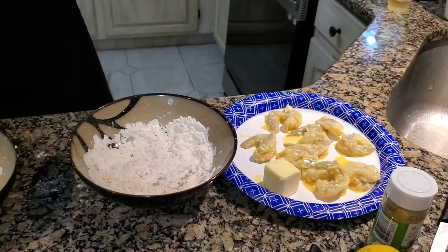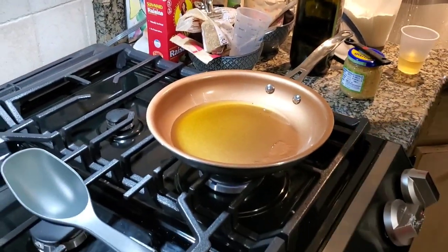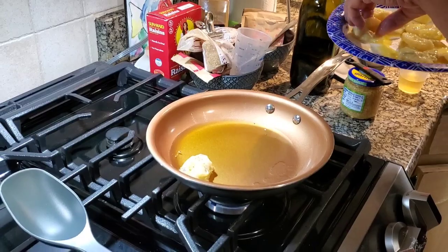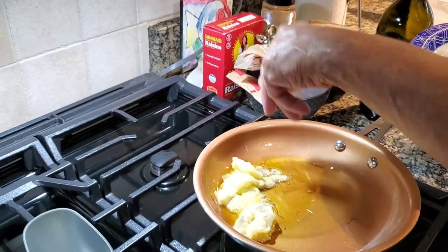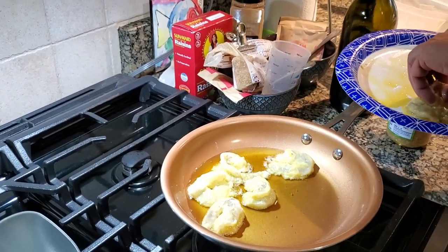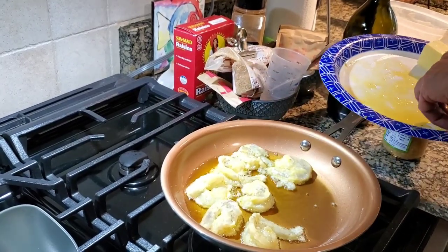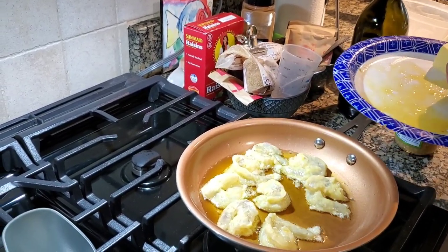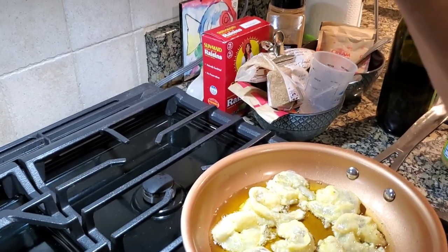Now what we're gonna do is move the shrimp over here and start the process of cooking them. We're gonna start adding them to the oil. Like I said, it shouldn't go too crazy. What you want to do now is not bother them for a little bit — you want that egg to begin to set before you flip them over, but you don't want to lose that egg coating that's on there. So we're gonna let that cook a little bit.